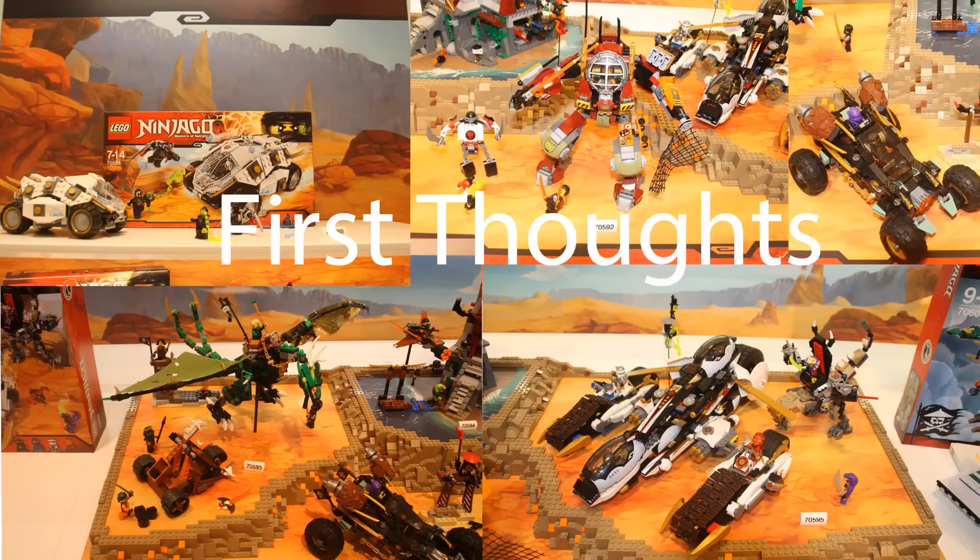Hello, Will from Coconut Head Productions, and today I'm going to do a Lego Ninjago First Thoughts video. I wasn't going to do it but I decided why not. I hit 350 followers — thank you guys for 350 followers. To most people that's probably hardly any, but to me that's a lot, and thank you to all those people who have followed me.